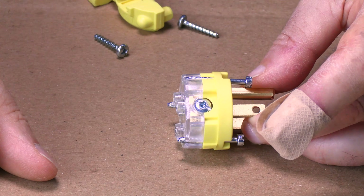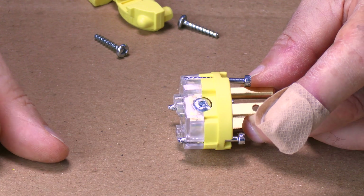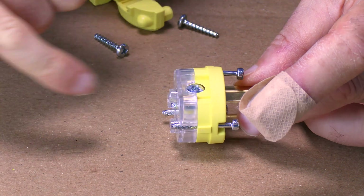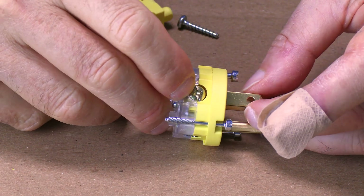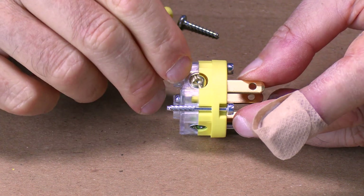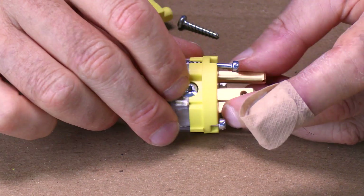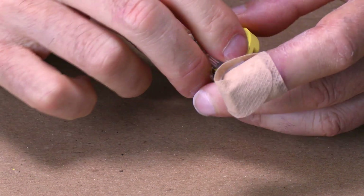Let's go ahead and get started by putting the end on real quick. Now there are some different styles of these ends. This particular end came from Lowe's so it's a pretty easy one to work with but they're all going to be very similar. This one has a silver screw, a brass screw on the other side, and then of course a green screw which is your ground. The brass colored screw is going to be your hot — that goes to your black wire. The silver screw is your neutral and that goes to the white wire.